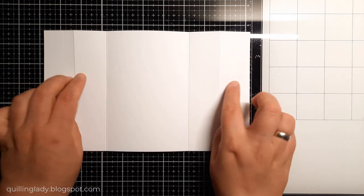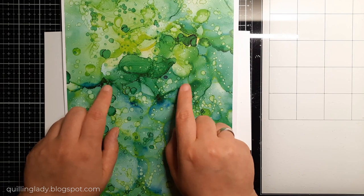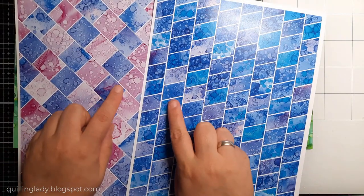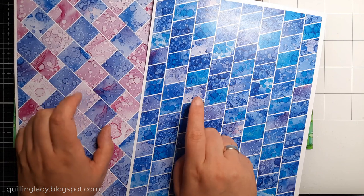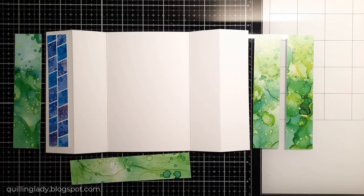Now it will be time to decorate the panels. I decided to use my collection because I love playing with colors. For my biggest panels, I'm going to use green color and create four panels measuring one and a quarter by five and three quarters. For my smaller panels, I'm going to create two with blue and two with purple, and they will measure one inch by five and a half.